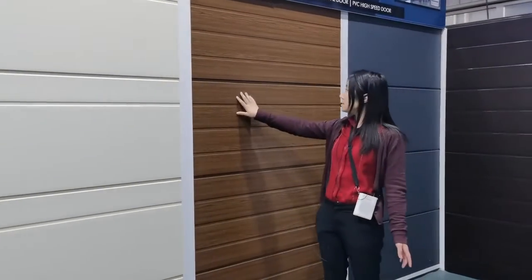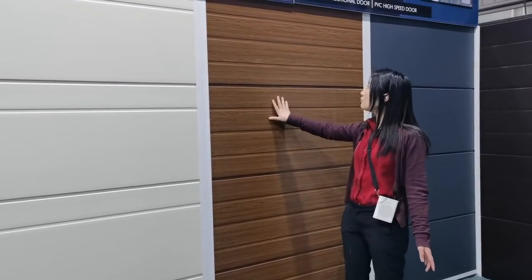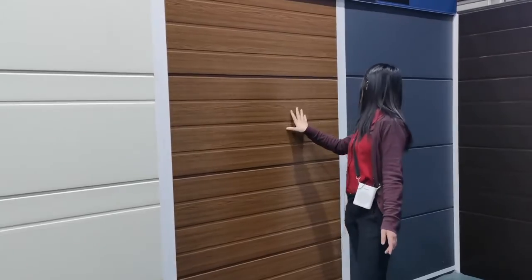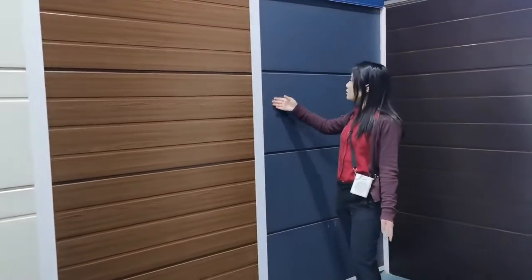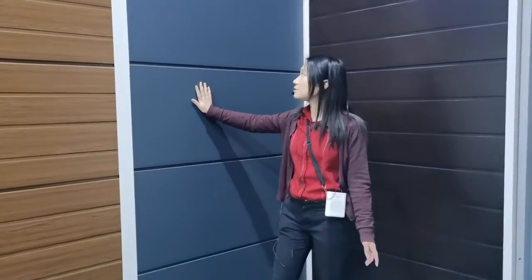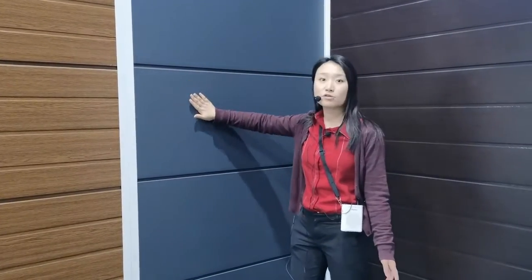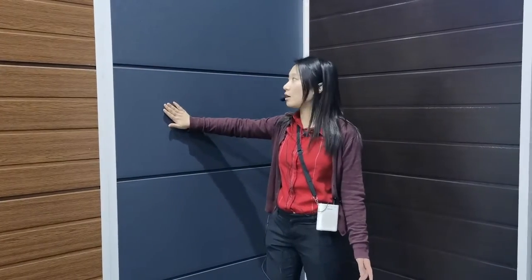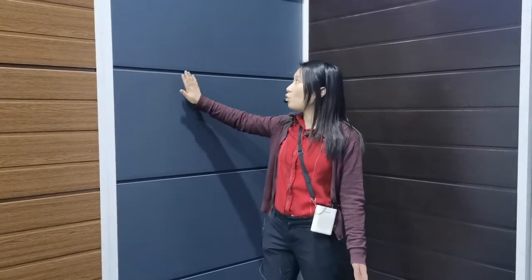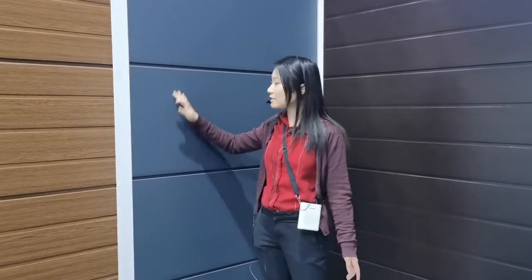And this one is again the wood grain with the PVC color — the wood color design as well. This is a sand surface. I don't know if the camera can show the detail, but it's like a polished sense of the surface. It's also very popular in recent years, with a lot of customers ordering this one with the flat mirror design and a little bit of color with the sand surface.